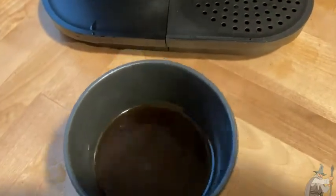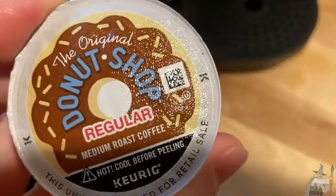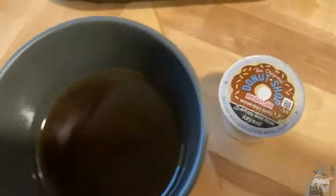I'm going to take a little taste here. Look how hot that is. Oh yeah, that's good. That's really good, and again this is Donut Shop regular medium roast coffee. Really nice. It's definitely medium roast — it's not super dark but it's not super light. It's got a really nice taste to it.